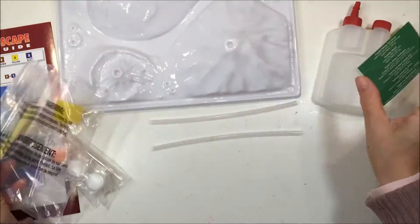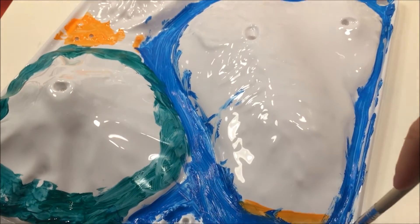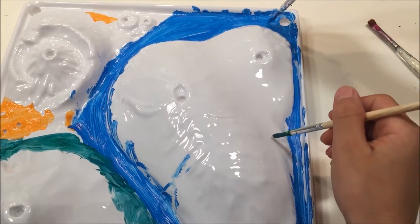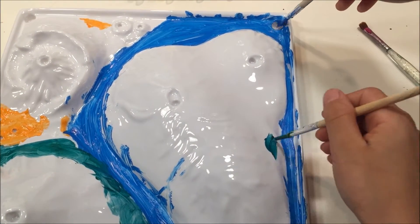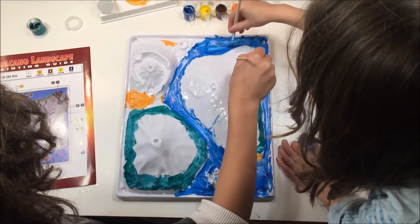It also comes with this plastic container that you add the baking soda and the vinegar to so that you can make your eruptions pretty spectacular. It also has this really sturdy plastic mold that has seven different volcanoes modeled after real volcanoes.